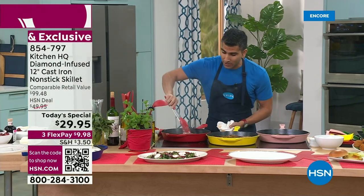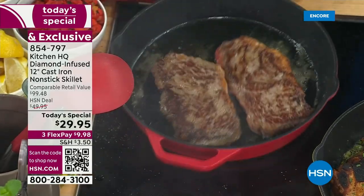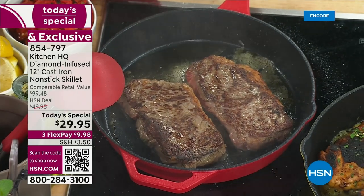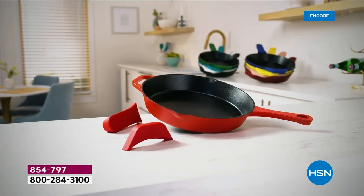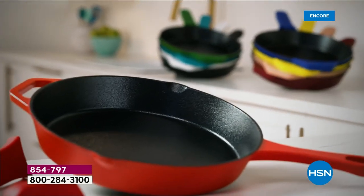Absolutely incredible — you get that even heat. Look at that. That's what you want: the even heating, the browning, the searing, the sizzle, the crisp, the crunch. Why do we love cast iron? But no one wants to clean a cast iron pan. What if you could get a ceramic non-stick pan?